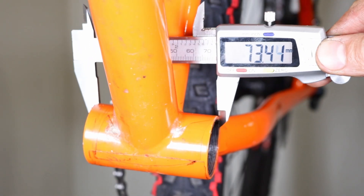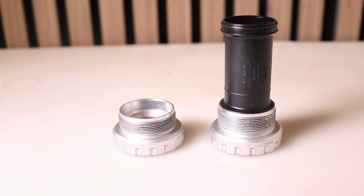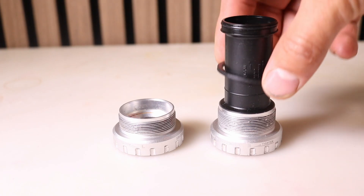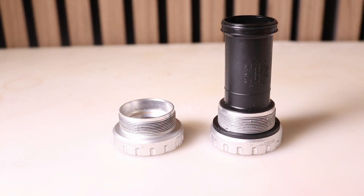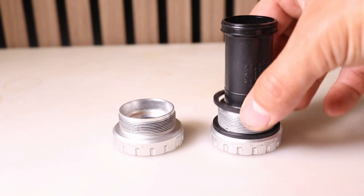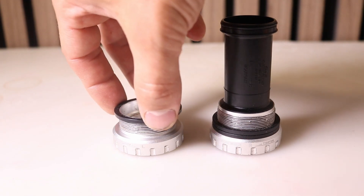Before fitting the new bottom bracket, first measure the bottom bracket shell. For 73mm shells with no front derailleur or chain guard mounted on the drive side, there should be one 2.5mm spacer on the drive side and none on the non-drive side. For 68mm and 83mm bottom bracket shells without a front derailleur or chain guard on the drive side, there should be two 2.5mm spacers on the drive side and one 2.5mm spacer on the non-drive side.